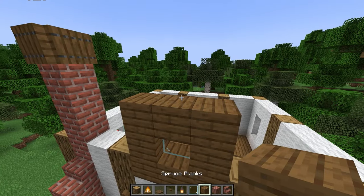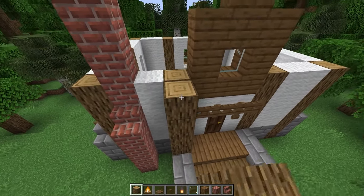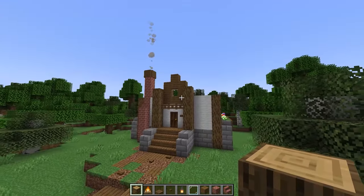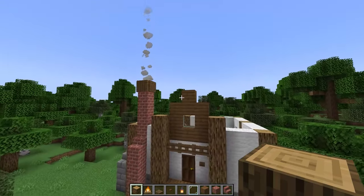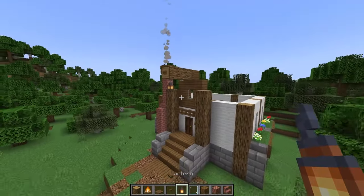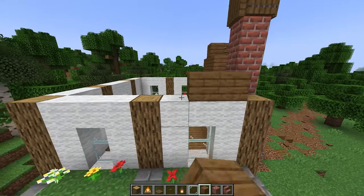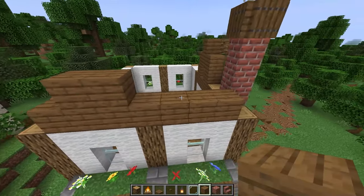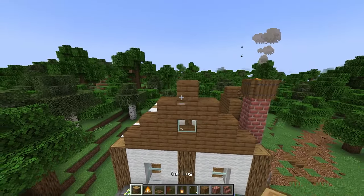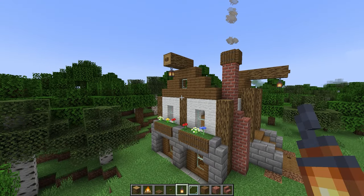Place one spruce plank on top, then build up two five block tall oak logs sticking out by one. From the top place three sideways logs sticking out, then a button on the end and a lantern hanging from it. On the two shorter sides place seven planks going across, then on the next level place two planks on each side and a glass pane in the center, then three planks, then one. From here place two sideways logs sticking out with a button on the end and a lantern on the underside. Repeat on the other side.